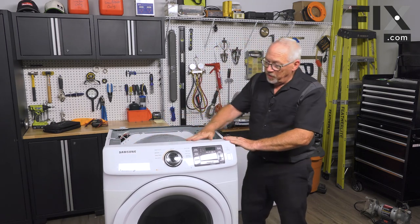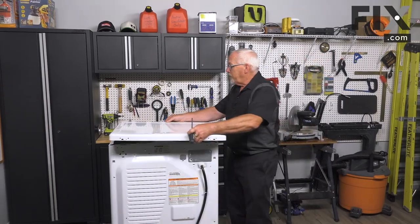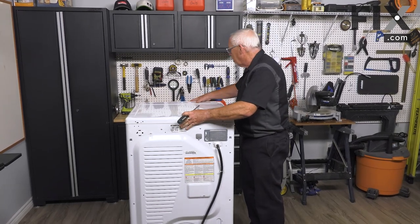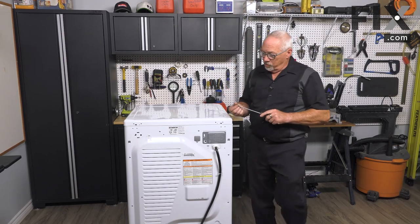Give it a little push to make sure all the latches across the top are settled. Then put the top on — bring it up into place, set it on top, slide it forward. Once it's in place, put the screws back in.